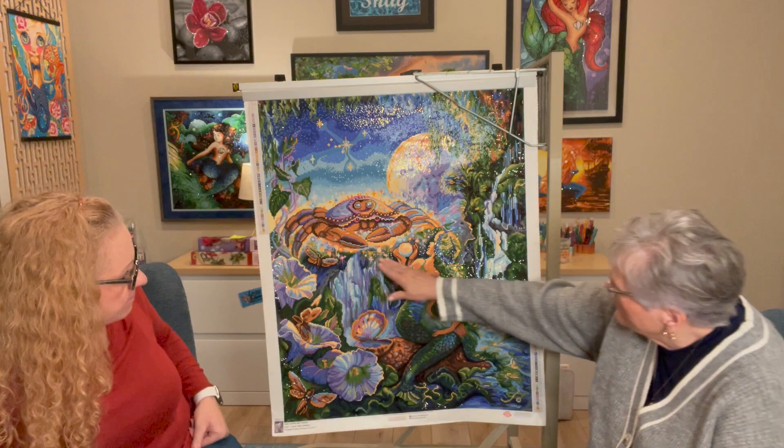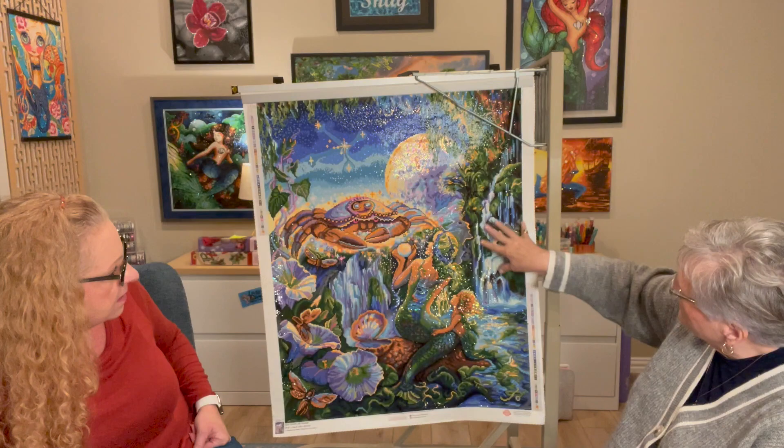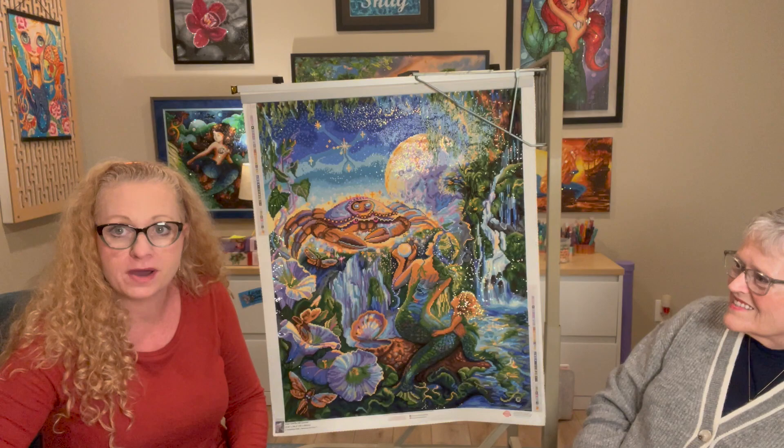Do you remember how much I had completed before you took over? Yes. You had completed all of this over to her head. So I started at her head and did the little mermaid's hair and all the waterfall and then all the rest. So I had done the bottom portion because I always start from the bottom. And then she completed it.